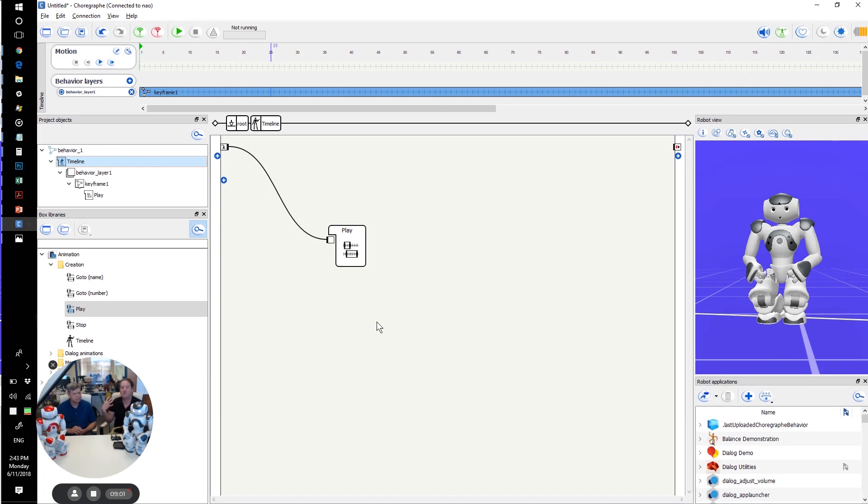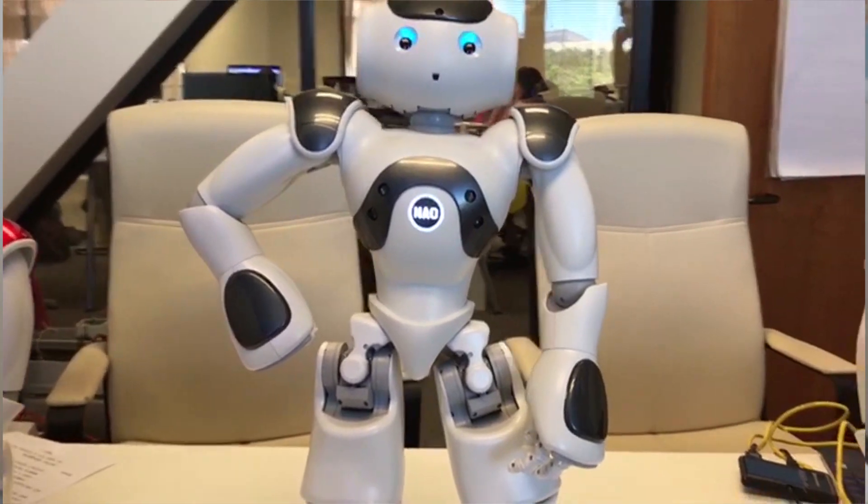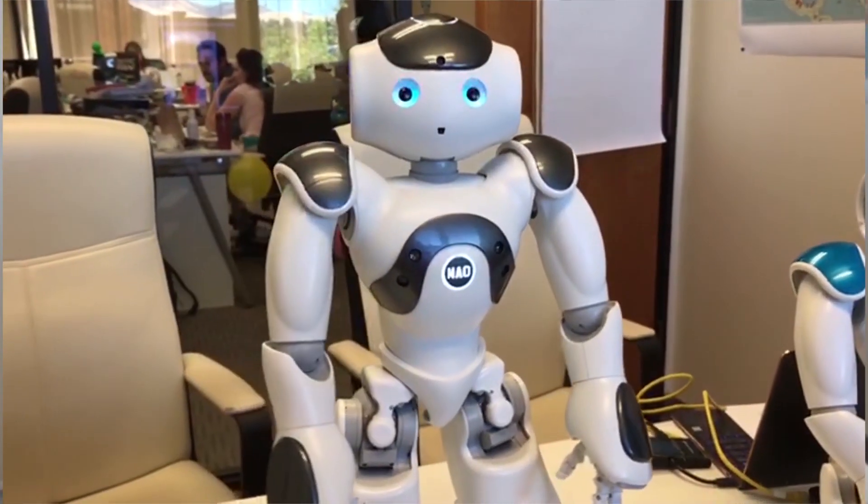Another very impressive improvement is the level of speech understanding — especially for people with accents. The robot in V6 is supposed to understand people up to nine times better, including in loud environments and with various accents. Also, the speakers are roughly two times louder than the previous version.